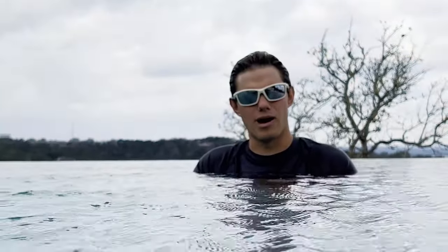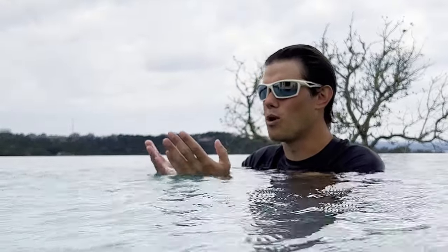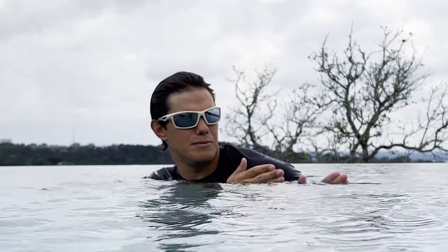The last step for the freestyle breath is making sure you're getting your breath slightly behind you. Most people breathe in front of them or straight to the side — I much prefer you to breathe to the side and slightly behind you.